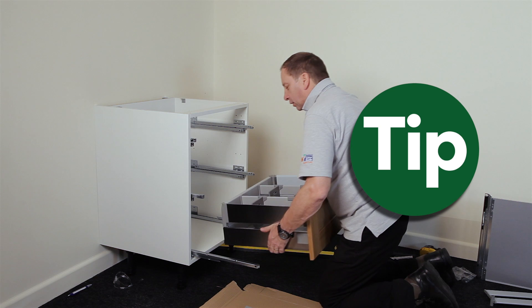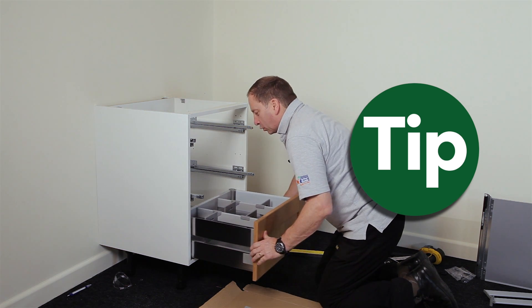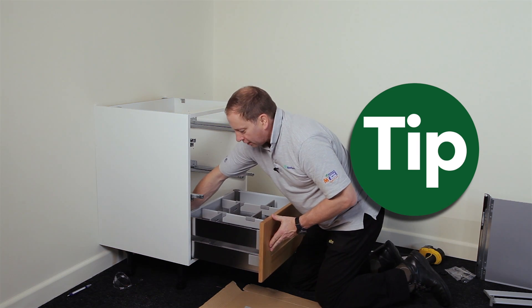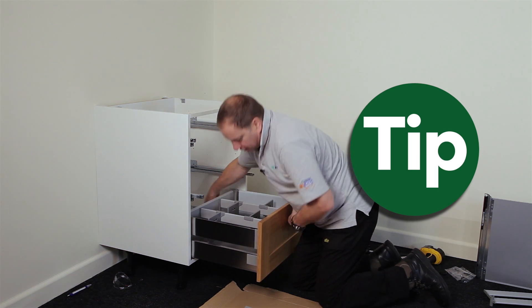Lift the drawer up, place it onto the runners that you have pre-extended, and push it back. If it doesn't click, just reach in and push the runner using your fingers to engage both sides.